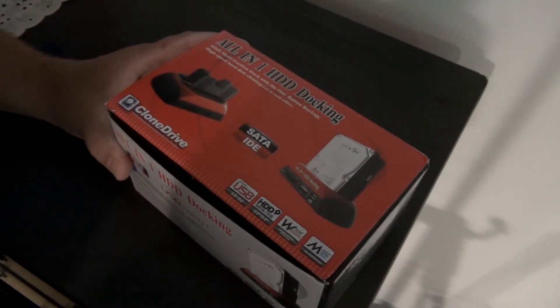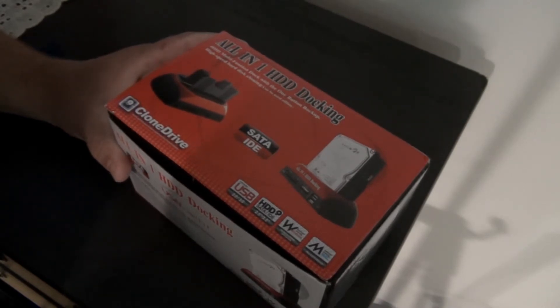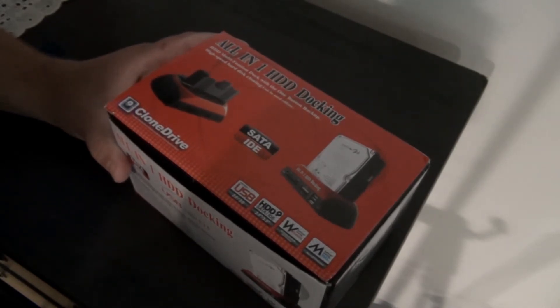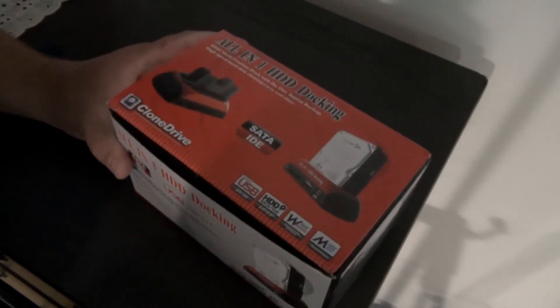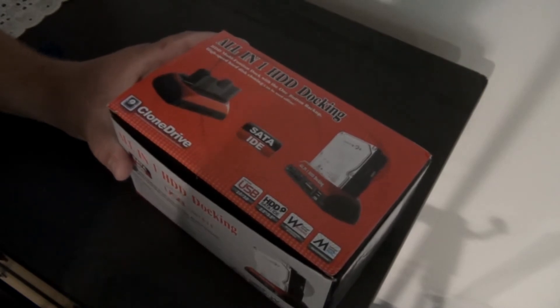In a past video I stated that I was building a computer with my son. Regardless, you should back up your computer with a spare hard drive just in case it crashes. So with that being said, I am showing you this all-in-one hard disk drive docking and cloning station.